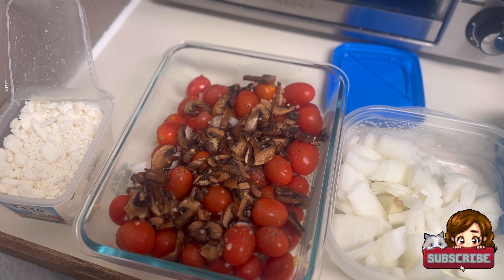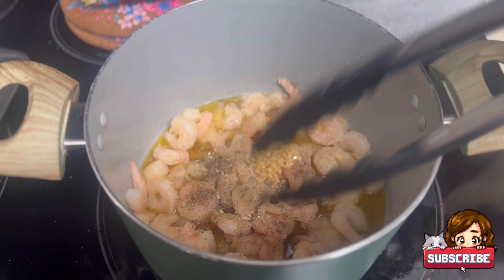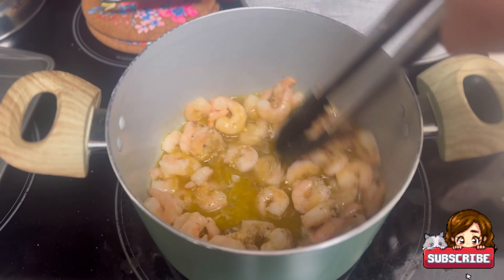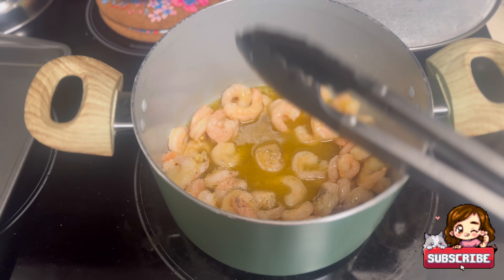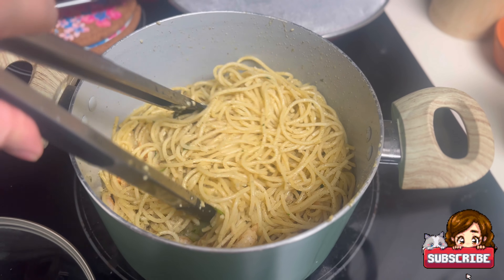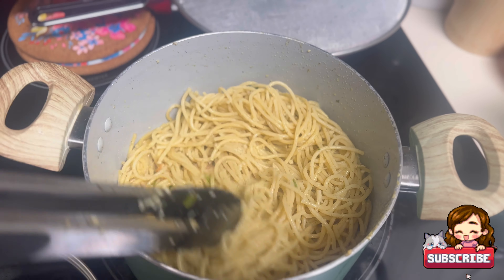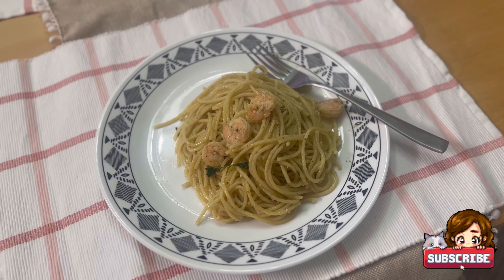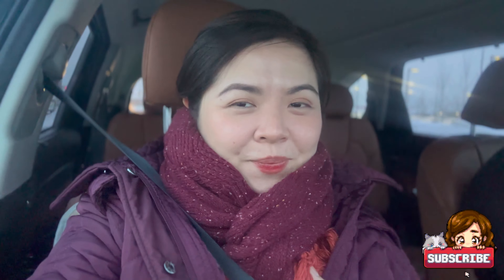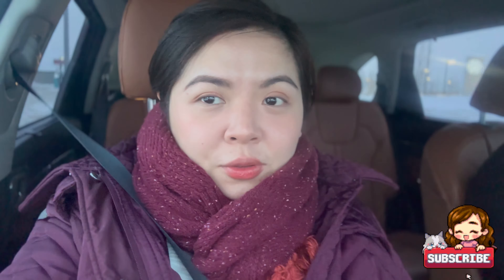I chopped the onions thinly and there's garlic. Now I'm going to put in the feta cheese and then the olive oil afterwards. My tripod stand isn't here so I'll just cook and show you the result. Here's the garlic scampi pasta on low heat. The garlic shrimp scampi pasta is done — I'll mix the sauce in. The final results are on Hubby's plate. Ta-da! Looks yummy, right?